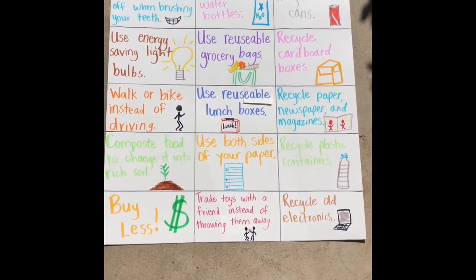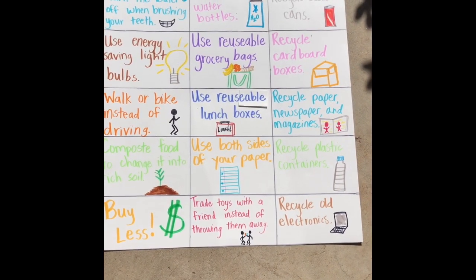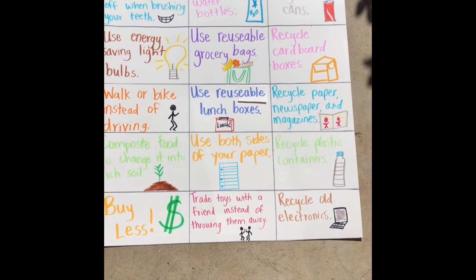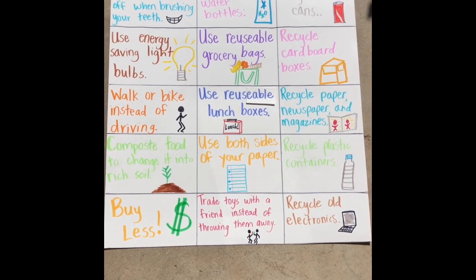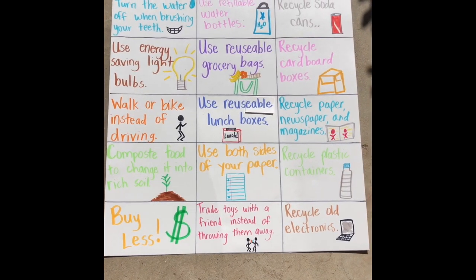The activity that I have for you today is about the three R's: reduce, reuse, recycle. Reduce means to cut back on the amount of trash we make. Reuse is to find a new way to use something instead of throwing it out. And recycle means to use trash to make new goods.